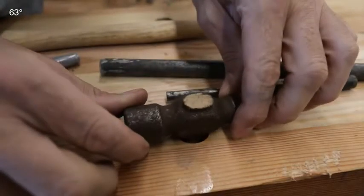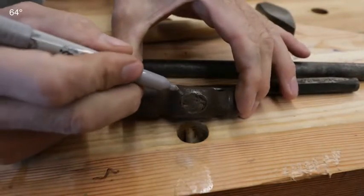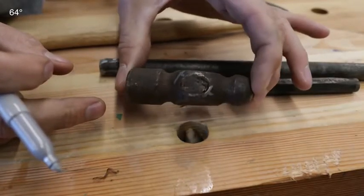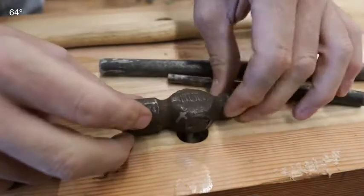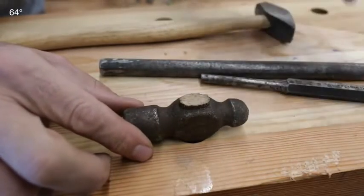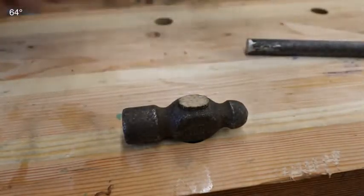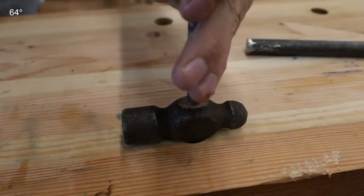Now we need to punch the handle out of the eye. One thing you want to do when doing a project like this is make sure you mark the top of the handle. There are subtle differences in the taper for the way they're made, and if you put them on backwards you'll have a hard time keeping it tight. You can use a silver Sharpie or take a file and just make a little cross as a reference point. On smaller handles like this, I can typically just use the dog holes in my bench and punch that through. For axes, I use a big drift, and for the smaller ones like this I'll just use a heavy punch. If there are any wedges in there, you want to remove those.